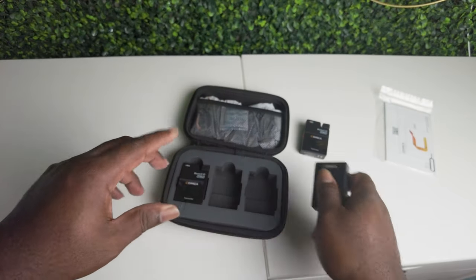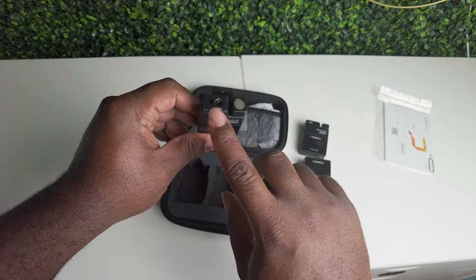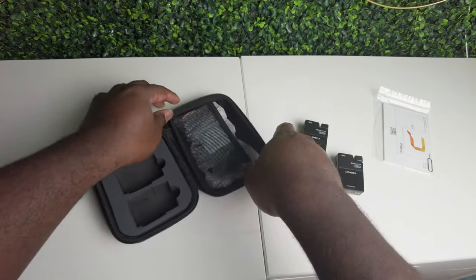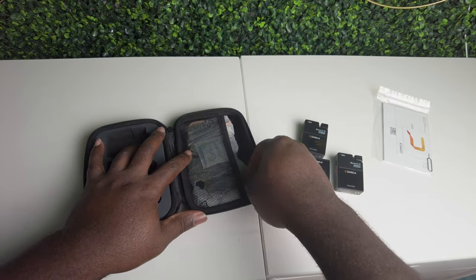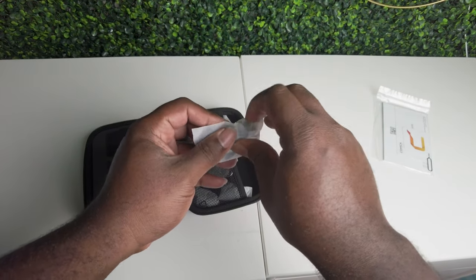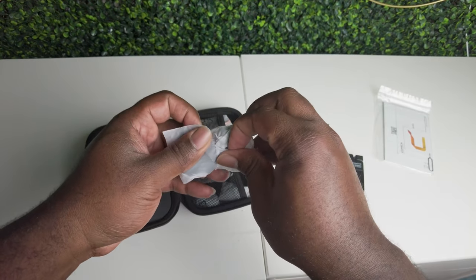Here's the other mic. You plug in what I think they call the lab mic — the actual lavalier portion — on the microphone. We're all set with these little things.